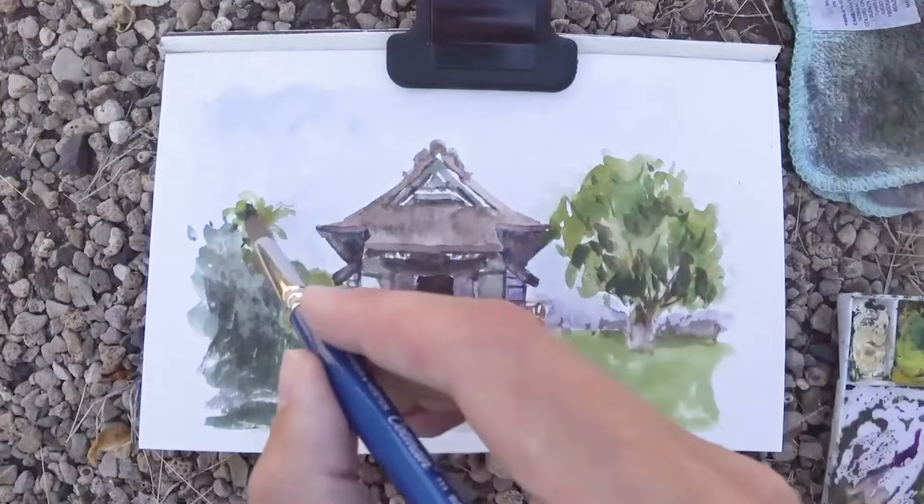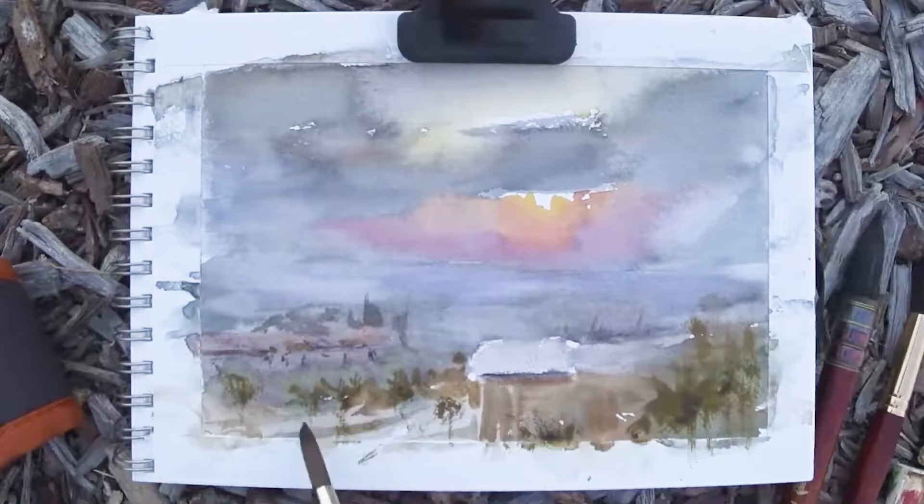Hey everyone, welcome to the channel. Urban sketching is something that I've been passionate about for the past few years now, so I decided to read the book called The Urban Sketcher to improve my own sketching outdoors. Today I want to share with you my thoughts from the book, my main takeaways, and how you can use these concepts for your own urban sketching habit.